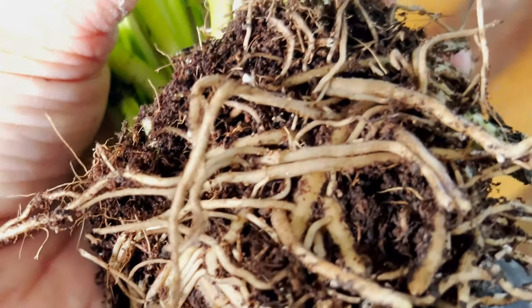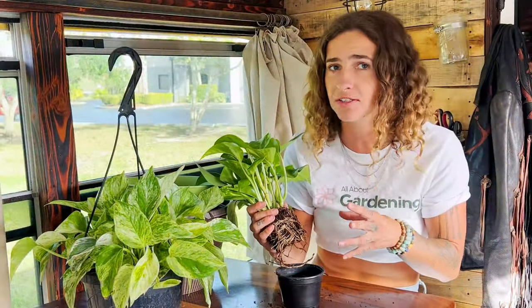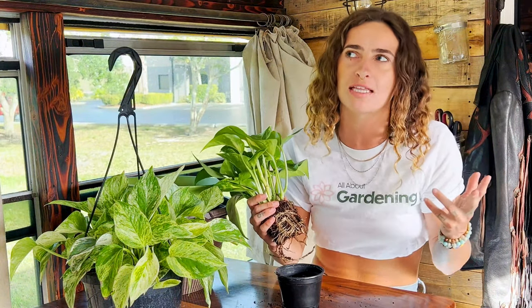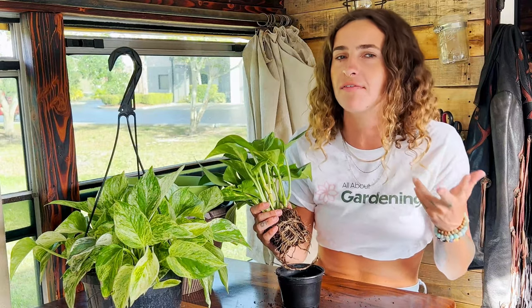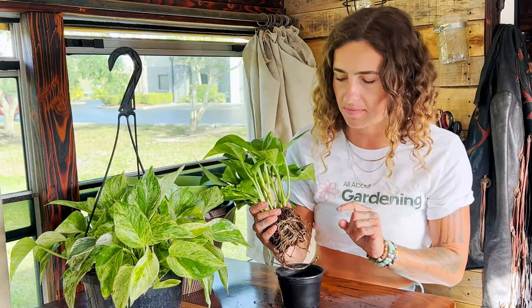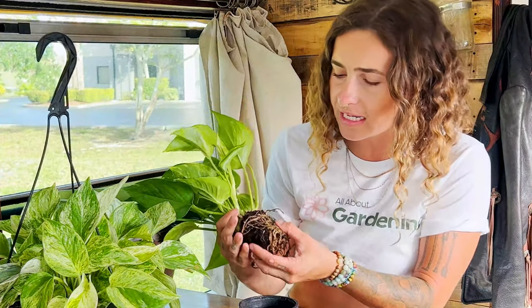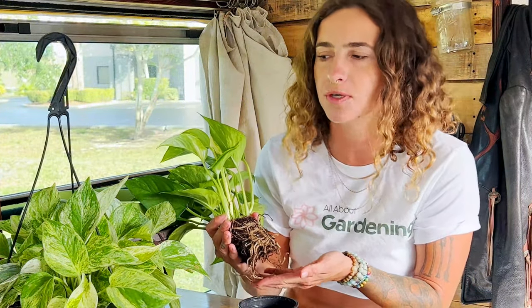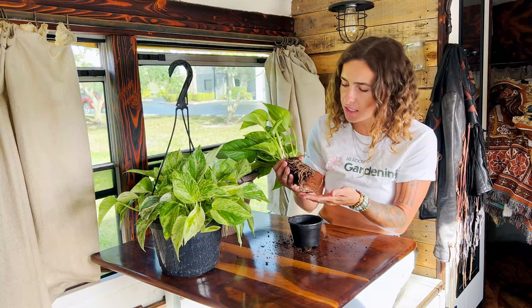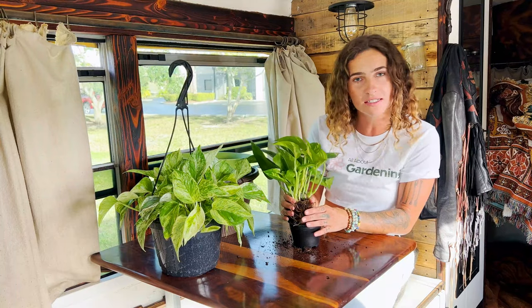I'm also going to check for any signs of root rot, which is one of the most common problems pothos have as a houseplant. These are super easy to grow, but the most common mistake people make is over-watering them or having them planted in a soil or container that doesn't drain well. I can tell this plant isn't dealing with any root rot — it smells really nice and earthy, there's no rotting or anaerobic smell, and all the roots have a nice creamy white color and look super healthy.